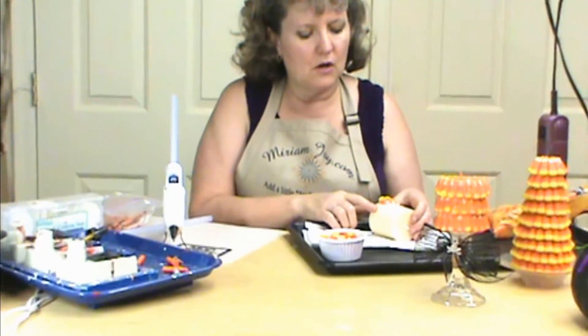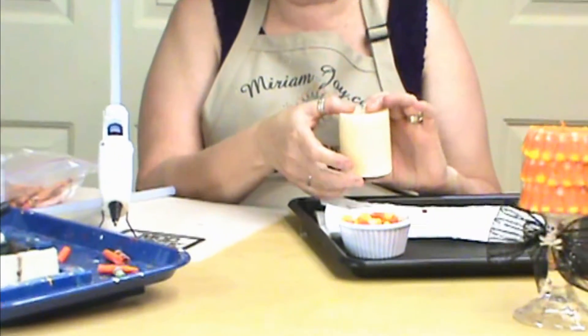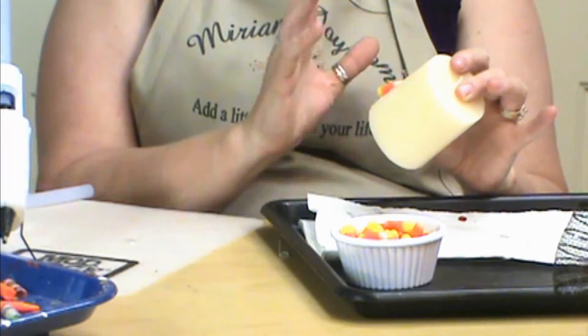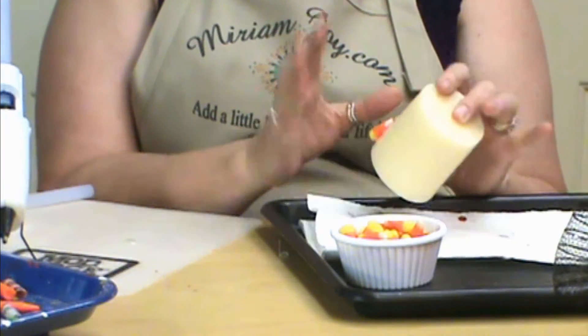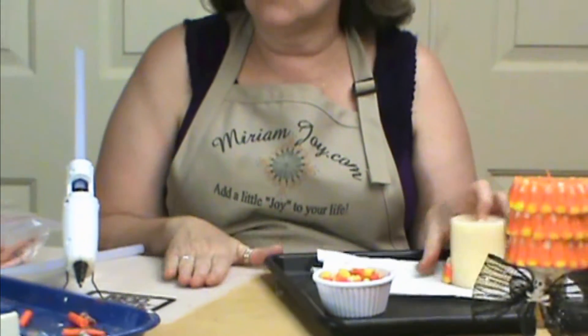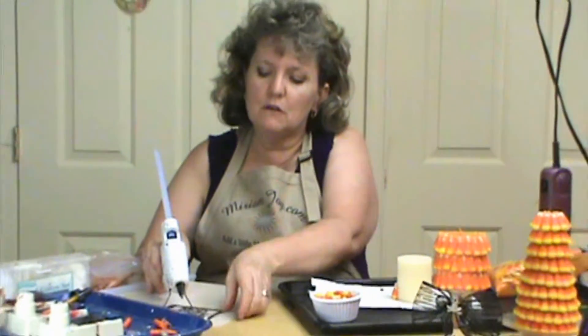So we're going to just dump those into our little dish and I'm going to start by gluing them onto my candle. My candle I did pick up at a dollar store — just a white ivory candle. I didn't have any orange ones that I could find, but I really don't need one anyway by the way we're going to do it.